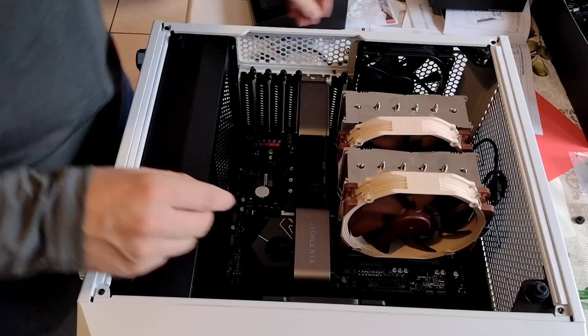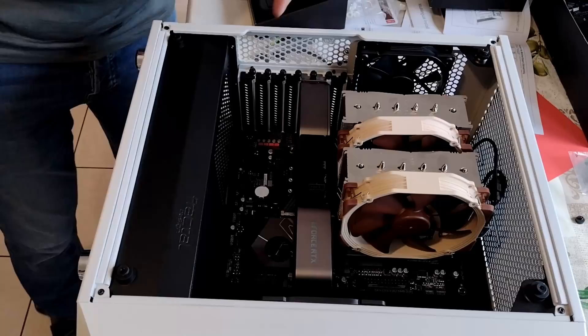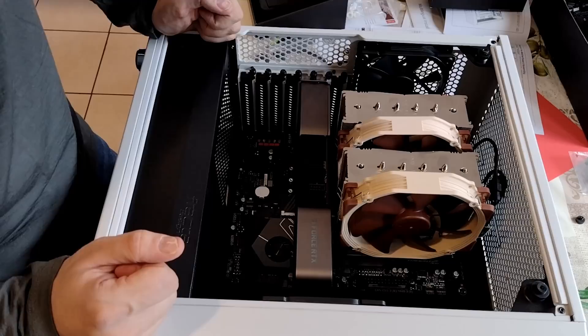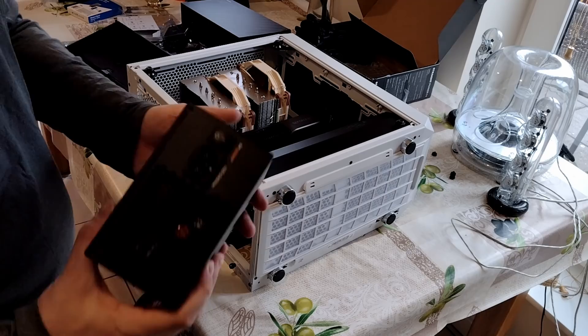Not going to worry about it. Screw this sucker in and restore the clamps we took out. I think we are golden. Is there a connector there? Yeah, it needs its own connection to the power supply — it can't get enough power from the motherboard. These things are monstrous in power draw. Which brings us to the next step, which is putting in the power supply.